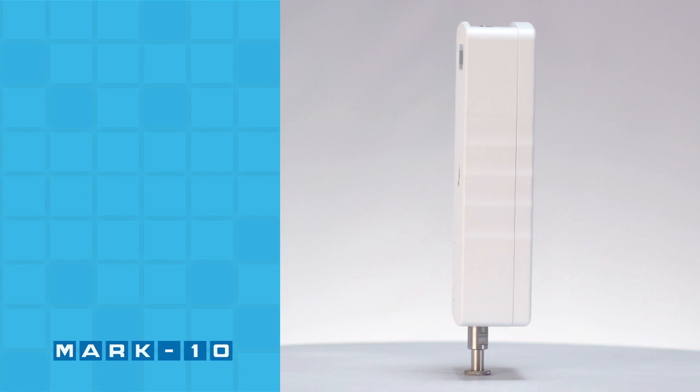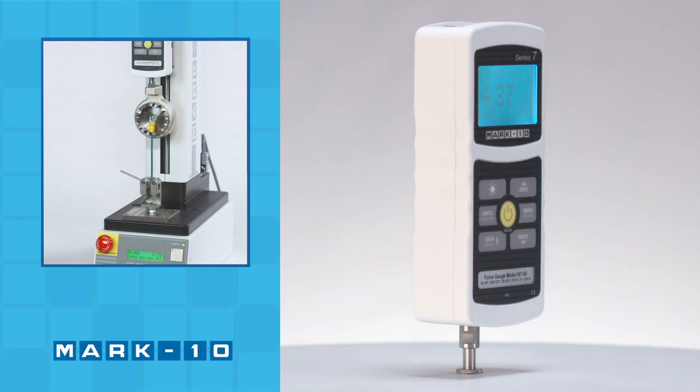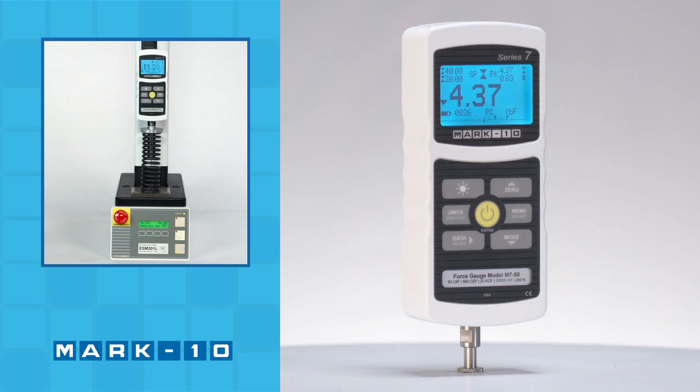Some common test stand-based applications include peel testing, wire crimp pull testing, spring testing, tensile testing, and more.